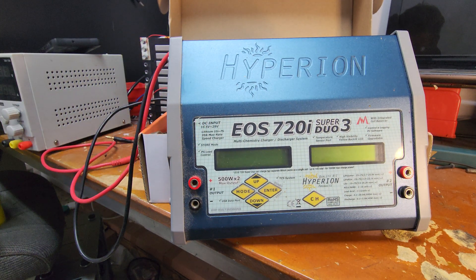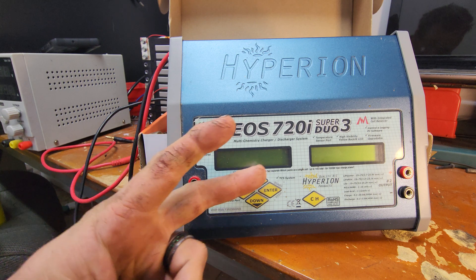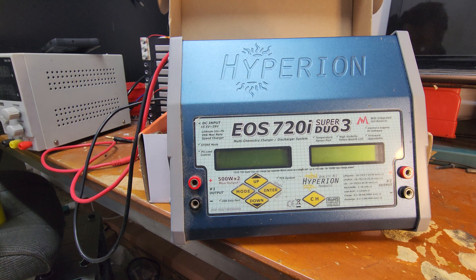I got it locally from a fellow who was using it to charge the odd RC car and plane battery, and that was all he ever used it for. He's paranoid about lithium-ion batteries and LiPos in particular, so he charged them in their bags and all that. It has dual port USB, data logging, temperature sensors — two outputs, 20 amp outputs, so up to 500 watts per channel, which makes this a 1000 watt charger.